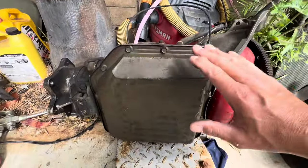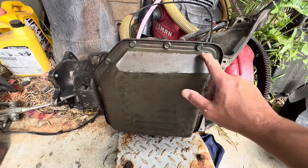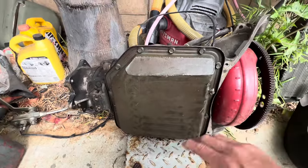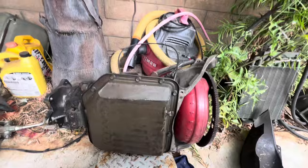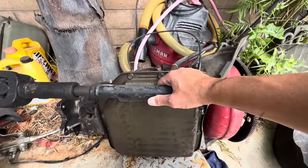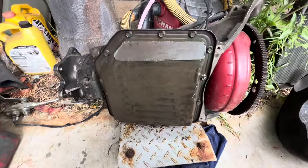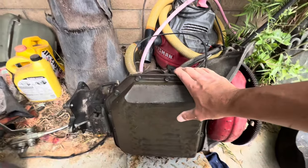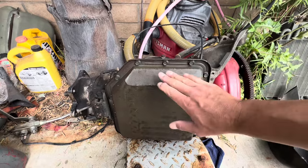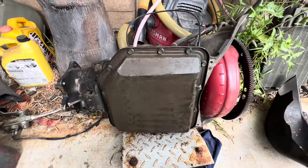I lifted this thing up on its side. You can see how the previous owner — I didn't put this in, somebody else did, and they did a really good job — they cut out a piece of this pan here to make clearance for the drive shaft as it comes off to the back end. You have to have that if you're going to put a TH350 into one of these flat fenders or an early CJ5. You have to cut this piece out and re-weld it to make clearance for that drive shaft.